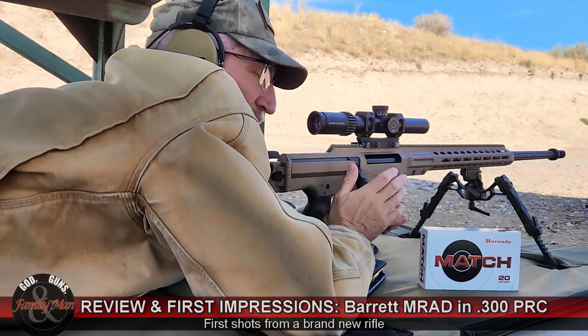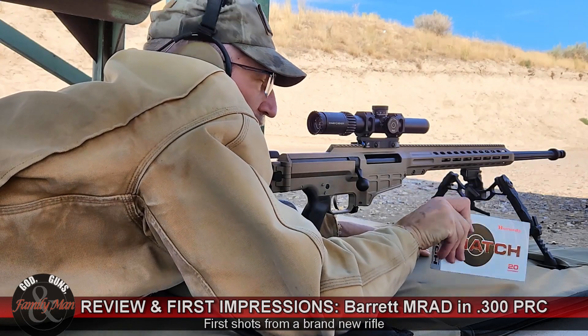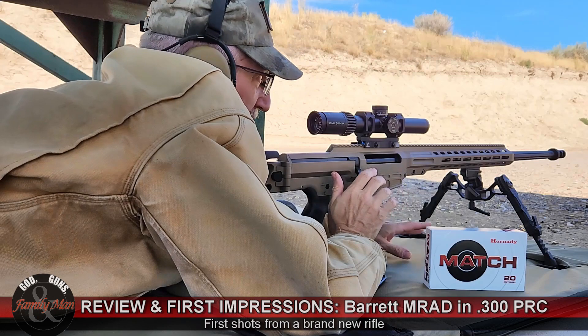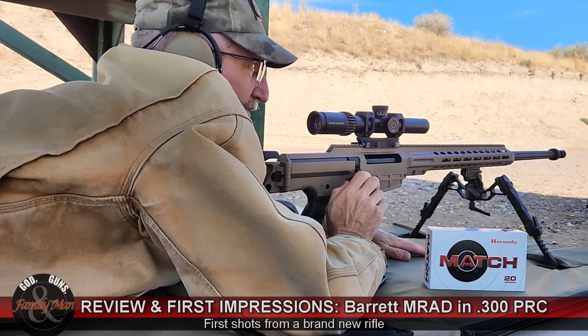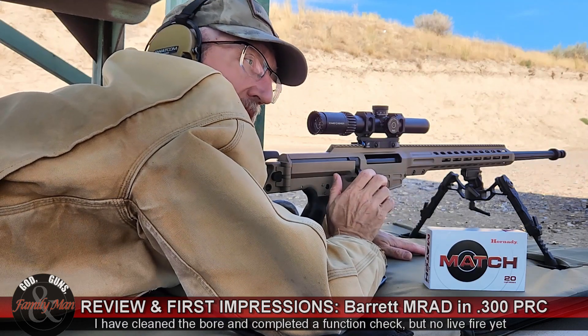Hey folks, this is my new Barrett MRAD in 300 PRC. First shots out of the box — never shot this gun before, don't really know what to expect. I've heard fantastic things about the MRAD, and I've heard fantastic things about the 300 PRC.